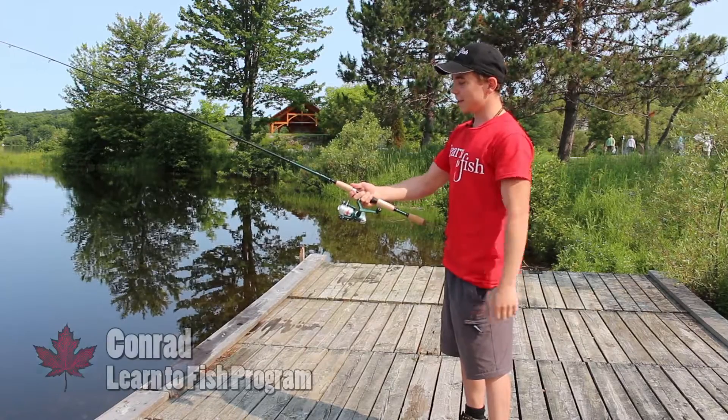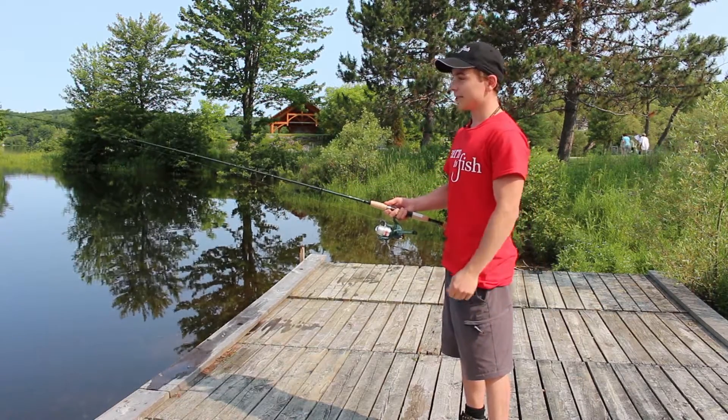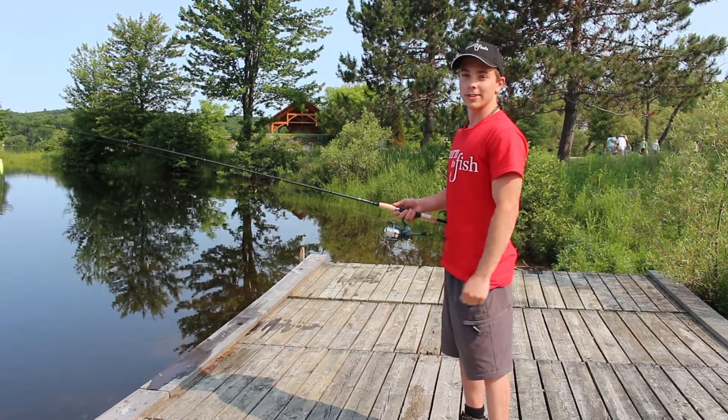Okay, so today I have a spinning reel. There are lots of different reels you can use. I like the spinning reel because they're easy to use, and we're using a casting reel with no hooks, just for safety.